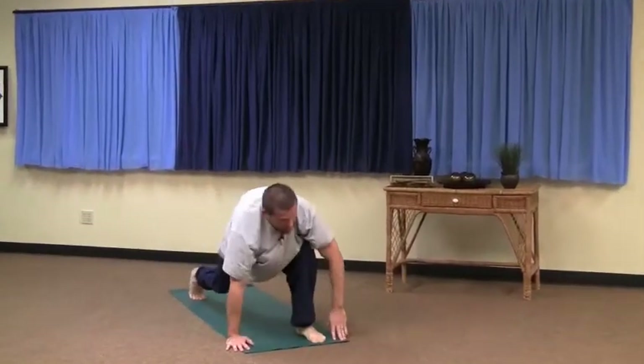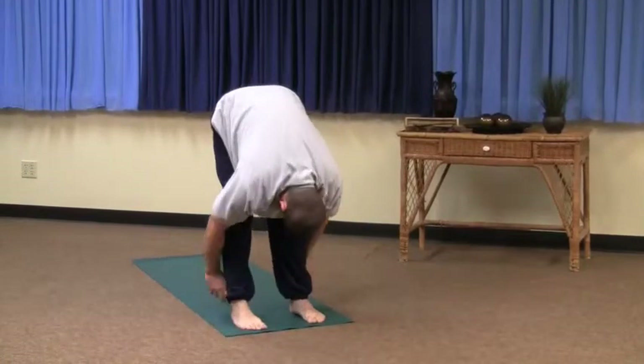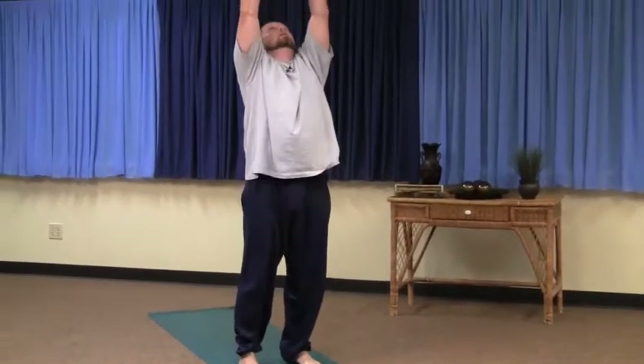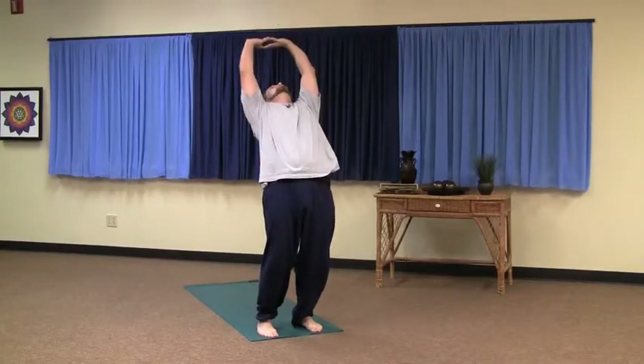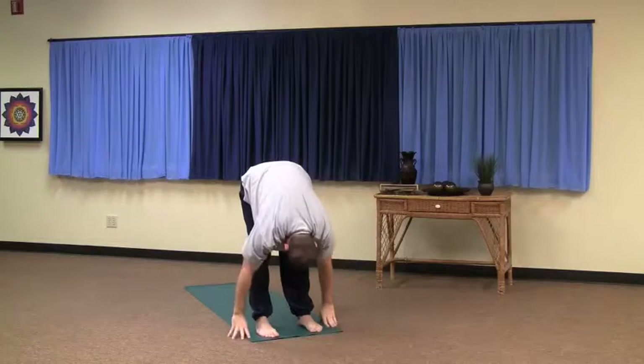Left leg's up — inhale. Right leg's up — exhale. Reaching out, up and back — inhale. Exhale. And again — inhale. Go your speed. If you have to stay in the mountain pose, do so. You don't have to follow me.